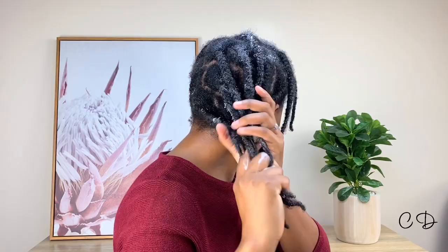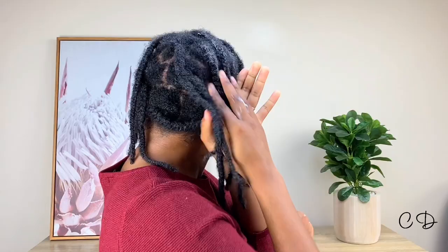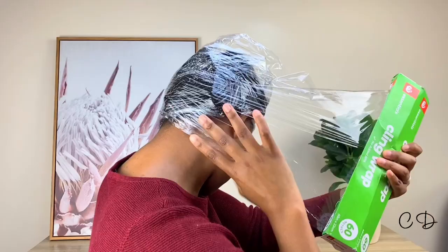If you've got low porosity hair, this video is for you. I have low porosity hair and it's a struggle to get moisture in — we love it but it can be a bit of a challenge. I decided to share these tips on how to maximize the moisture you infuse into your hair, and it might benefit somebody out there.